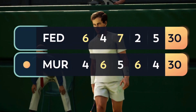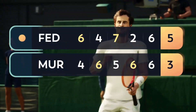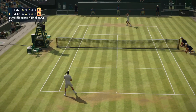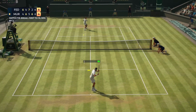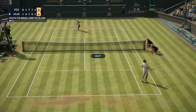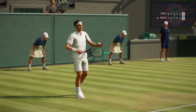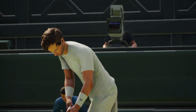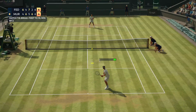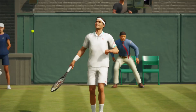Five games to four. Six, four, Federer. Seven, four, Federer.